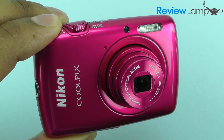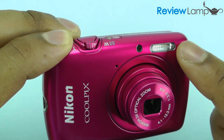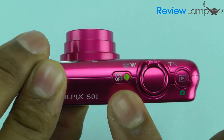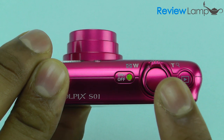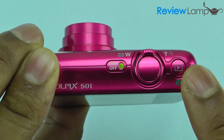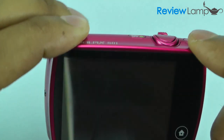Once you turn the camera on, what you'll see up front is the zoom lens. You'll also see the flash, and on top of the camera is your on/off button, your shutter, and the zoom in/zoom out toggles. You also have a dedicated button that switches between shooting and viewing what you've shot.